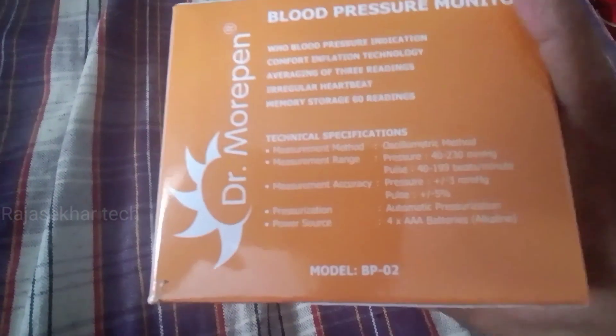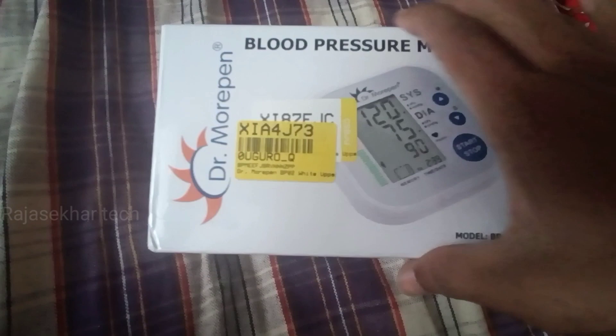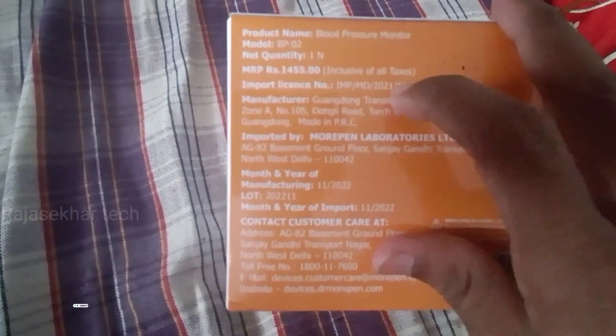I am going to mention the specifications. The MRP is 14,005, but it is available below 1000. You can check the link in the description below.